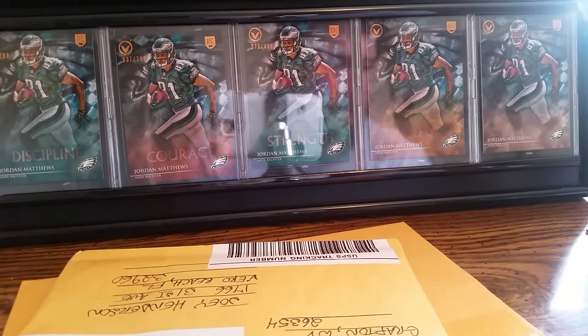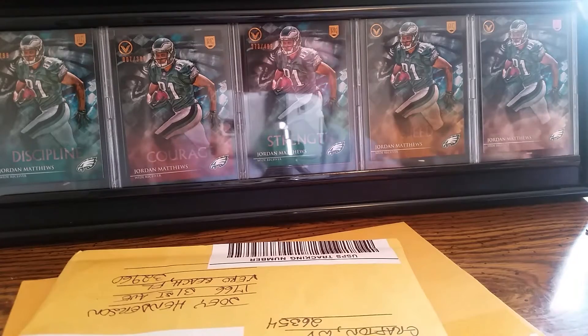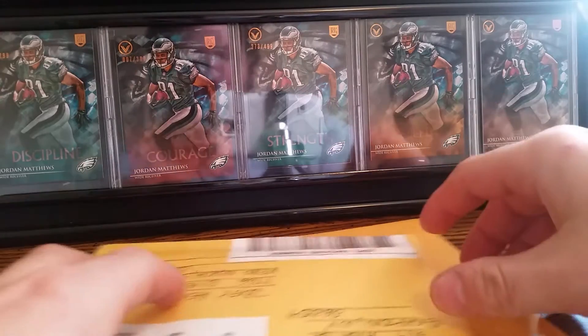What up YouTube, got a little mail day today. I ordered a bunch of stuff recently, so I think this is what I think it is, and then I also got this one in.